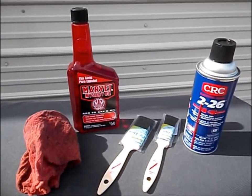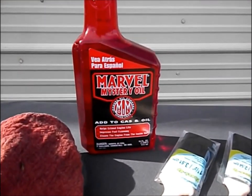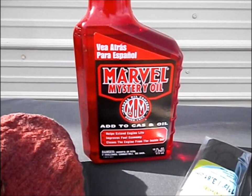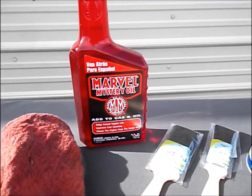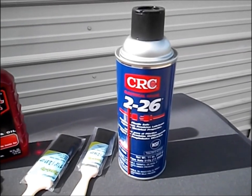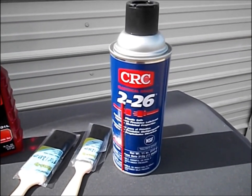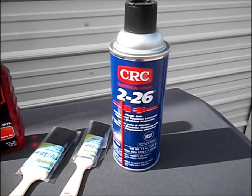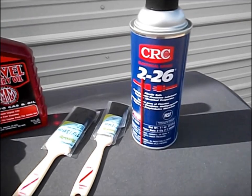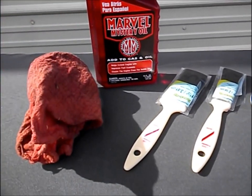What you need is some of this Marvel Mystery Oil — it's like five bucks from any car parts store, any automobile supply store. And then some of this CRC226, it's a plastic safe lubricant. I got it from Amazon, easiest place, it was about six dollars. And a couple of disposable paint brushes and a rag.